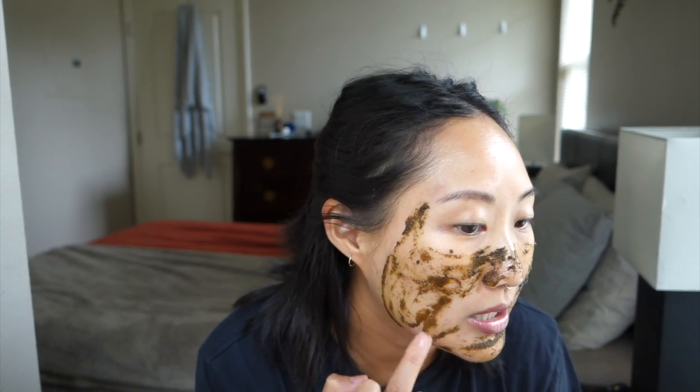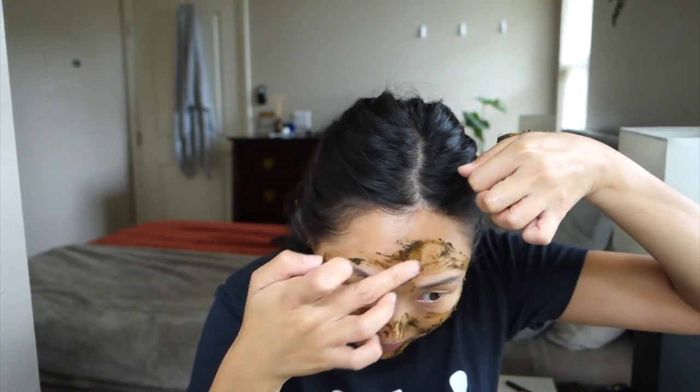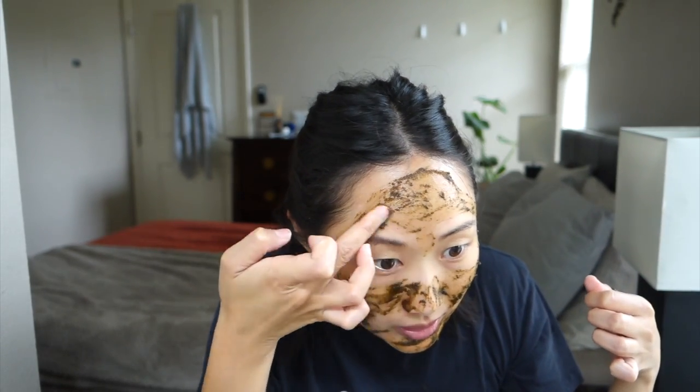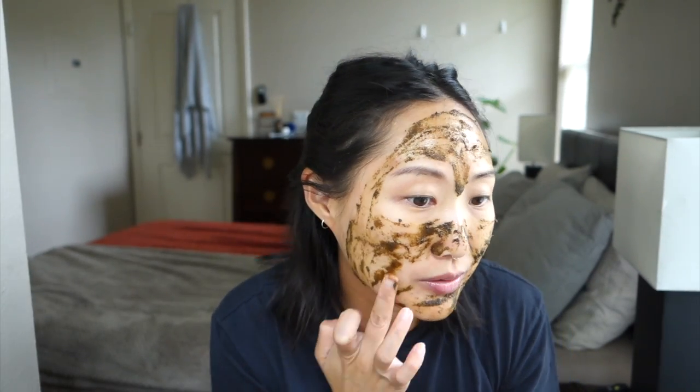I can definitely feel it's a little bit gritty. It's easier to spread than the Cacao Antioxidant Face Mask. Right now my skin is doing okay — I have some clogged pores on my chin, a few whiteheads, but nothing too major or painful. I actually stopped using Lotion P50, my exfoliating lotion, every single night, and I have noticed more spots on my face since, which is a bummer.